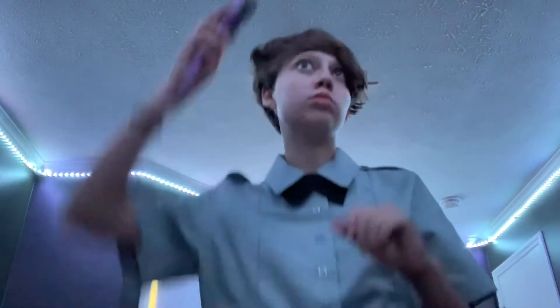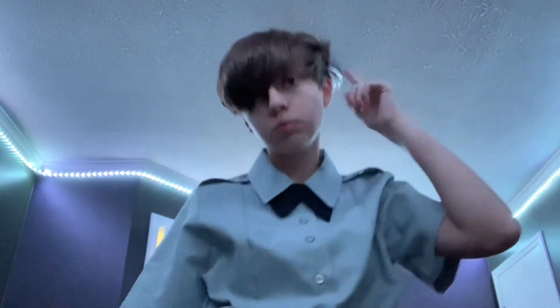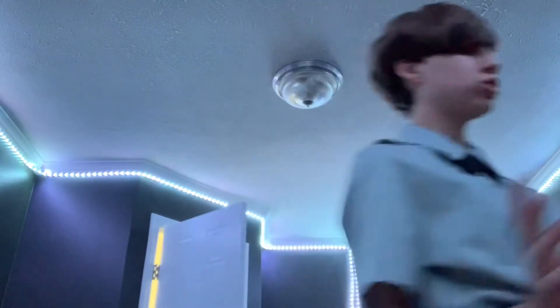Next up we gotta do hair. In uniform I can't usually do my hair the way I do it normally. So if any of it is sticking straight up, like this piece right here, I'm just gonna straighten it down, or straighten my whole hair.